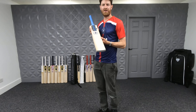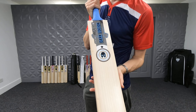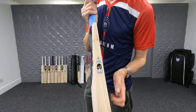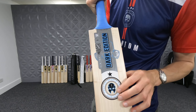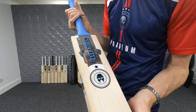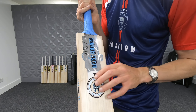Hi guys, it's Paul from Paul Coal Cricket and I'm very excited to be showing you the 2022 update of the Phantom Dark Edition bat, in the very top limited edition grade. Featuring a new look for this year — quite a dramatic change. They've got rid of the black and replaced it with this sky blue and chrome design. Love the detailing and the embossing, as we've always come to expect with Phantom stickers.